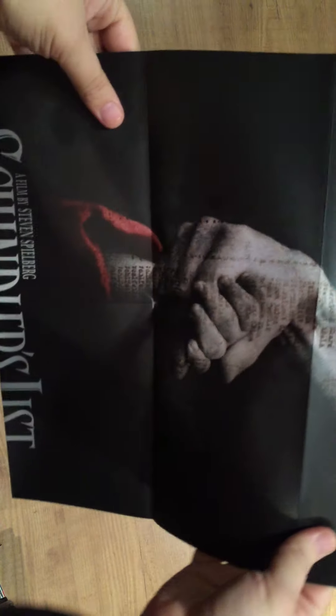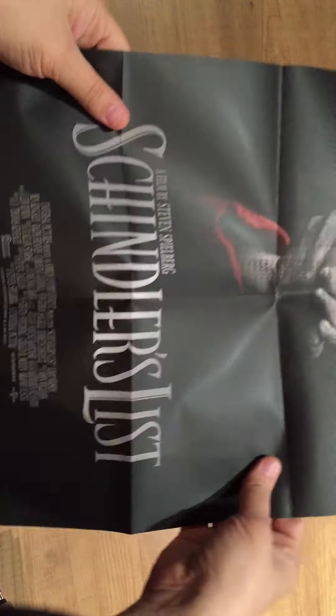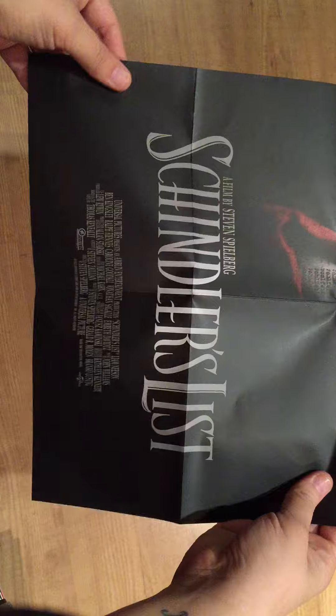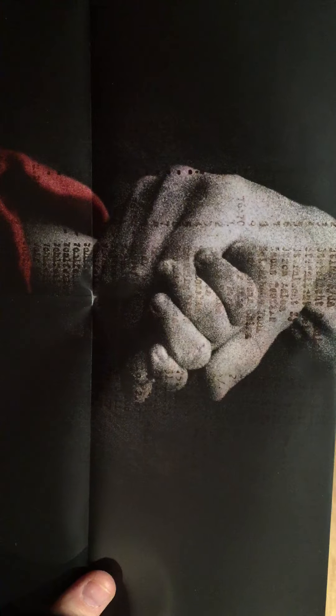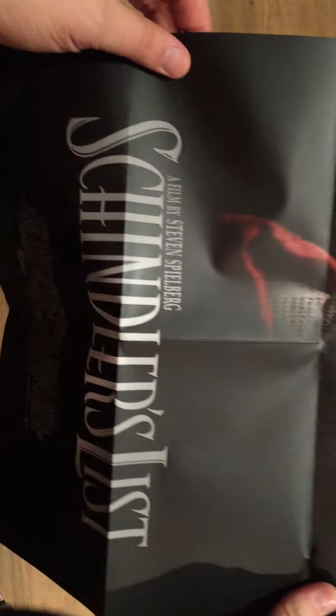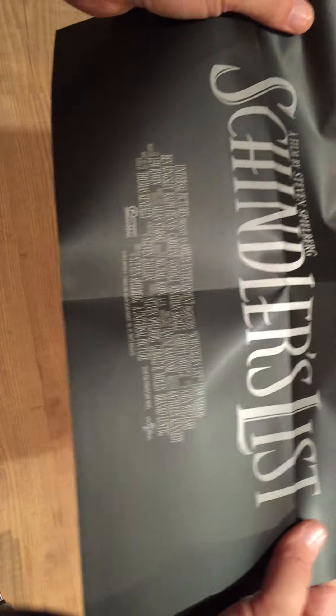And here — these are the cards. Also inside is a beautiful poster. It is black and white with a lot of names, and you see a hand with a red jacket. Absolutely a nice poster.